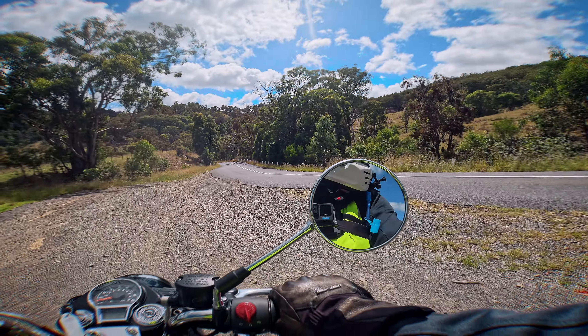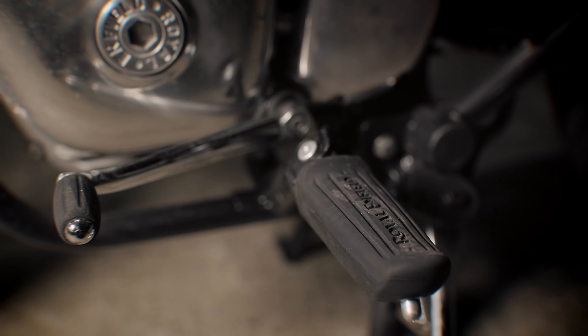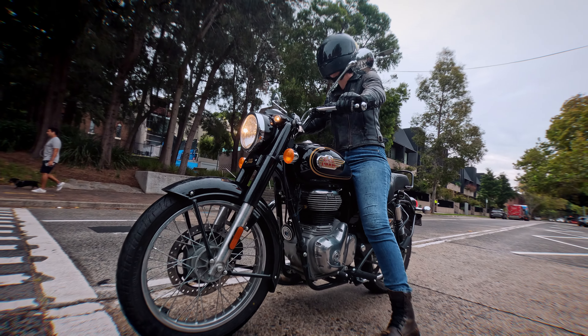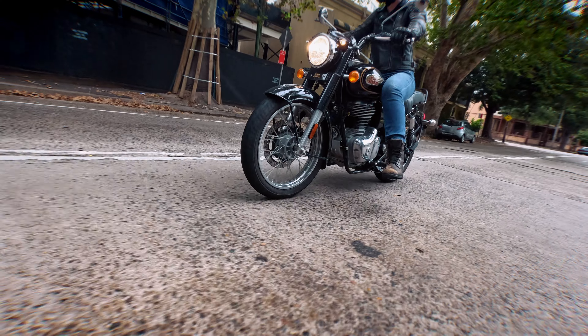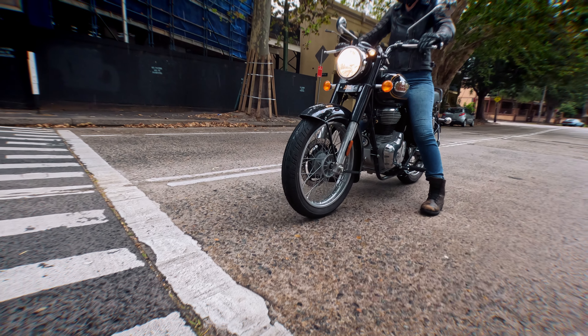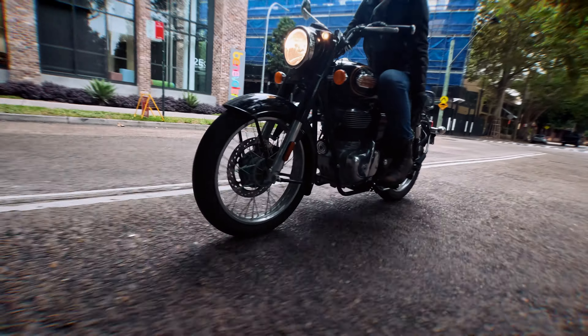Then there's the footpeg placement — a similar issue to the Interceptor. Someone even commented they were surprised we didn't mention it on the Interceptor review. For the first week or so of riding, you are just bashing your shins every time you put your leg down — you are going to hit those footpegs. You have to get used to it and adjust where you're putting your legs. It was actually predicted that this would be the immediate piece of feedback — and it was right.